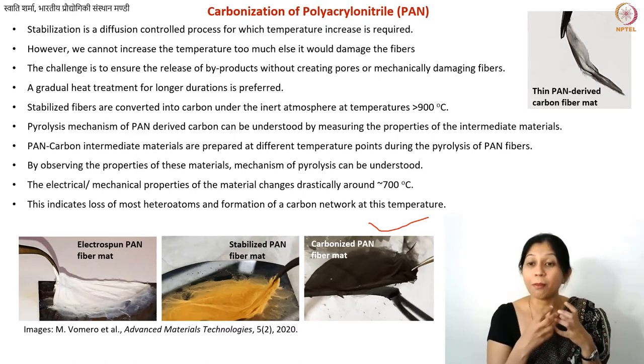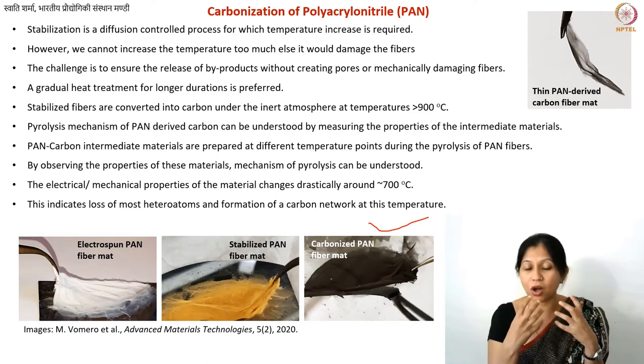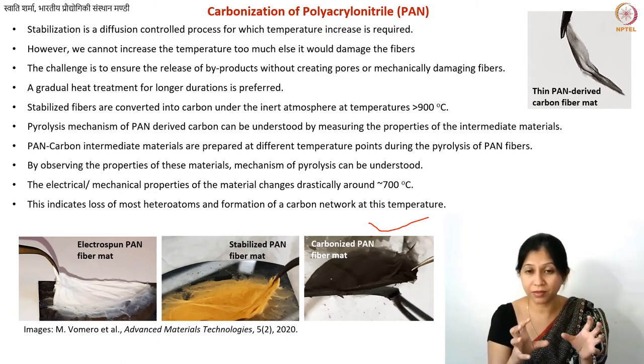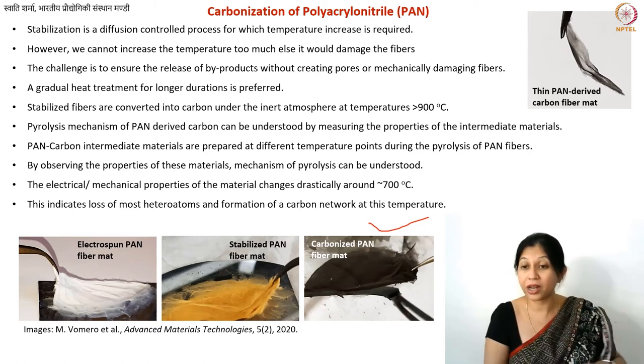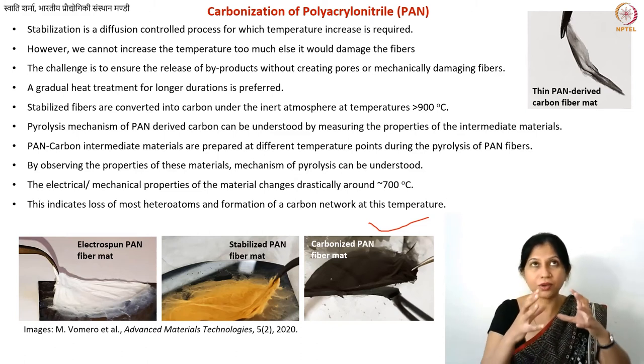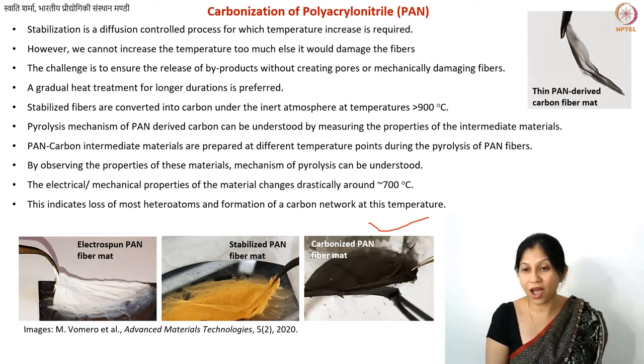This sudden change at 700°C is most likely where the non-carbon atoms are being expelled. Initially oxygen and nitrogen are lost; hydrogen leaves around 600°C. For PAN specifically, most heteroatoms are eliminated around 700°C, causing a sudden release of byproducts just before that point, after which a carbon skeleton or carbon network is established.